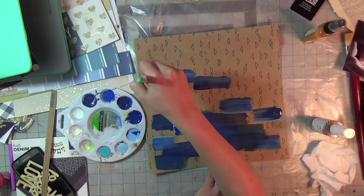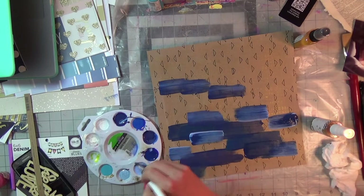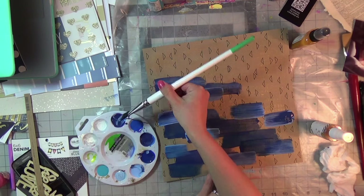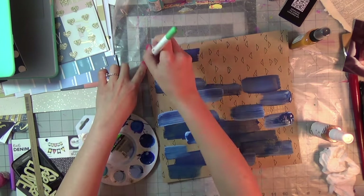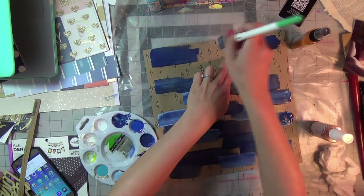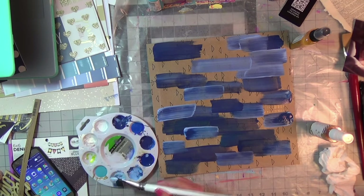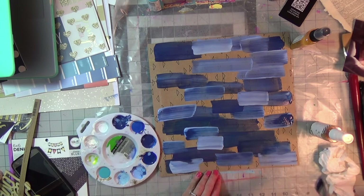I'm using English Navy, Admiral Blue, Carolina Blue, baby blue, and Mediterranean Blue. You can see I'm just randomly picking up paint using a one-inch flat brush — this one is from Dina Wakley — and randomly putting on these large paint strokes.